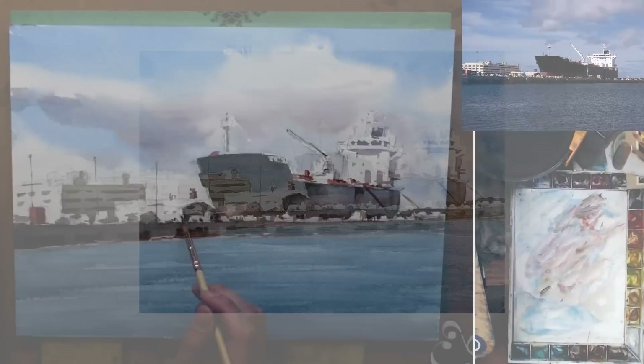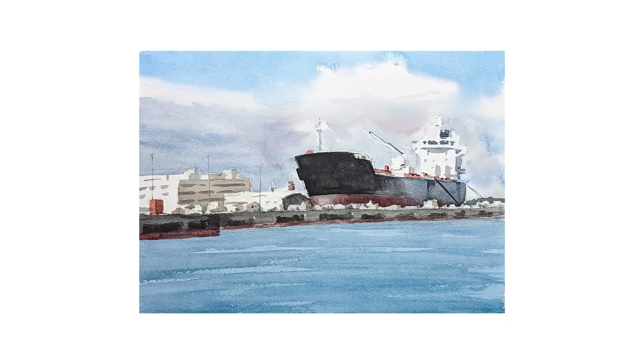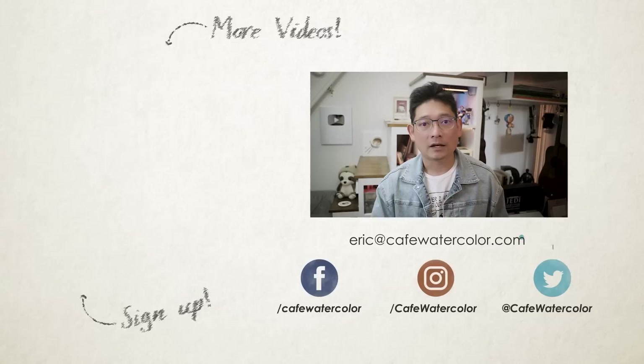I hope this demo is helpful, especially if you have problems with cauliflower edges and inconsistent washes. Just pay attention to your painting — before it is dry you're always able to manipulate it, and just repaint the whole thing if you have to. It all comes down to how well you understand the properties of watercolor; the more familiar you are with it, the more you can work with it and create the result you want. Comment below and let me know if you tried this technique and if it works for you, and also let me know if you have any other struggles with your watercolor. Take care and I'll see you next time.